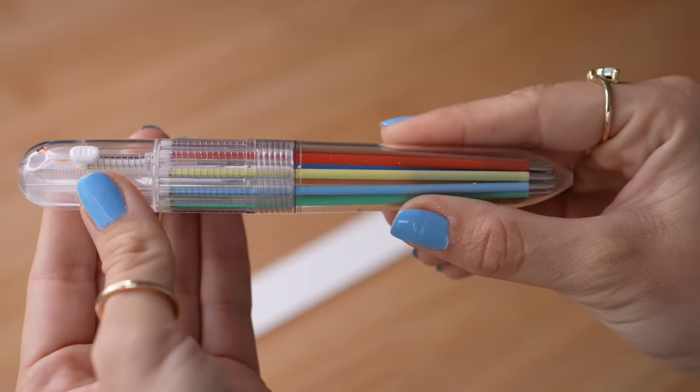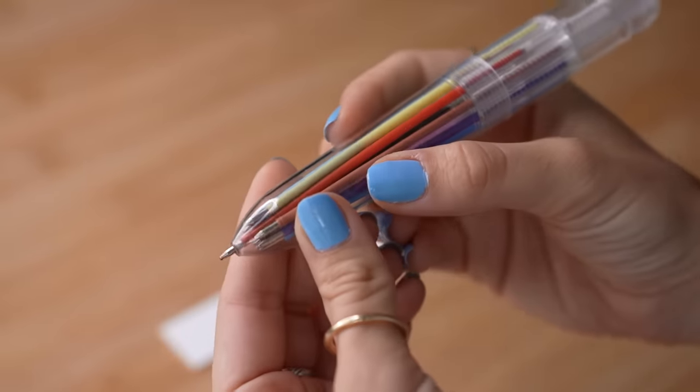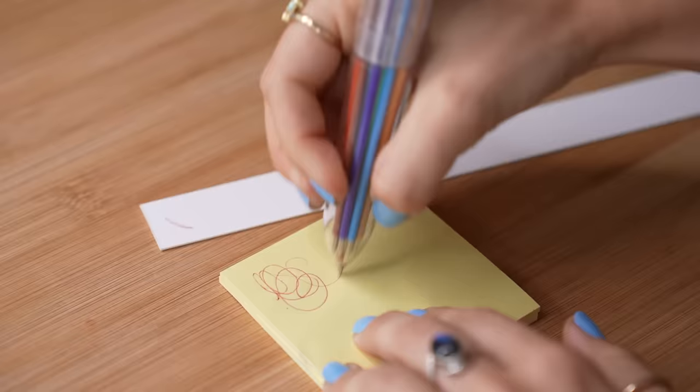So in this video, why don't we have some fun together, fill one last sketchbook spread of the year, and get curious today and see what this pen is all about.